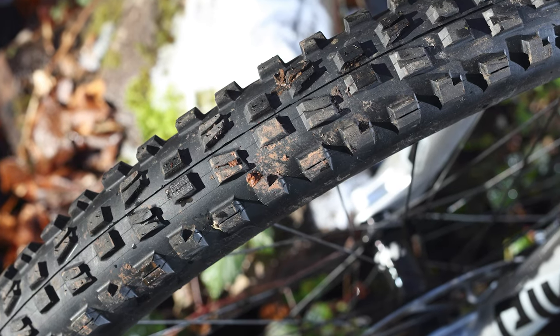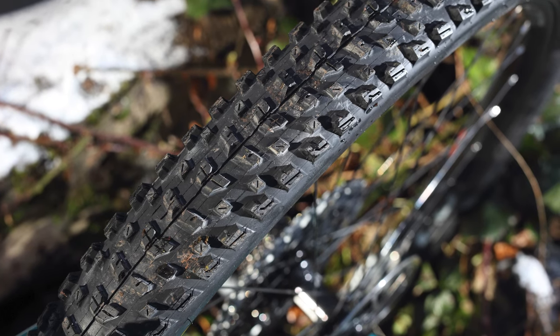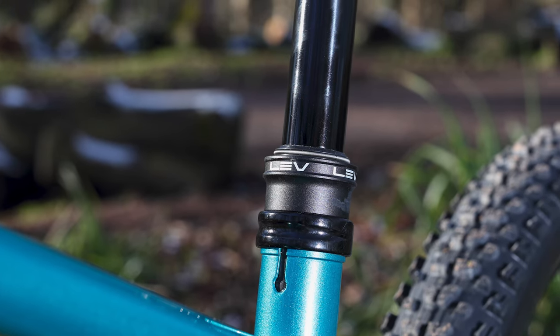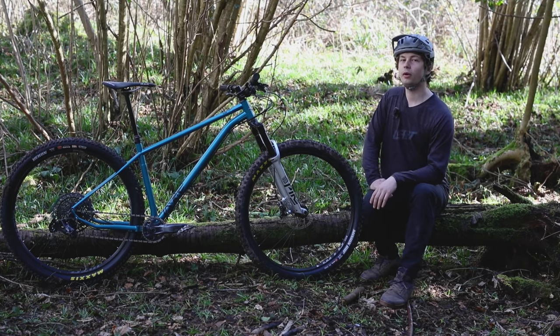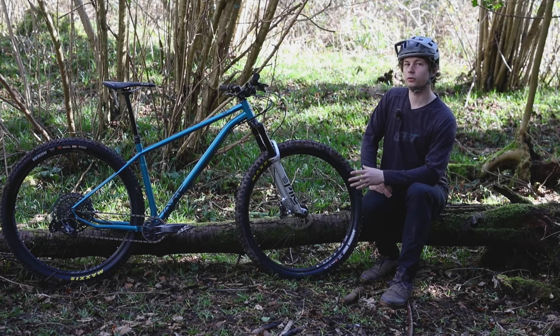The tyres are a Maxxis DHF at the front with an XO casing, and at the rear there's the Maxxis Recon with an XO Plus casing. Both come in 2.6-inch widths. There's a KS Lev Integra dropper post with 200mm of travel, and a really nice BergTech cockpit. If 200mm is a bit too tall for you, there's the Pro 175 model with the 175mm dropper and everything else from the Pro 200.